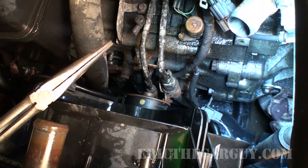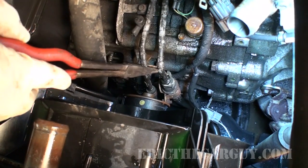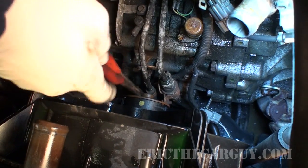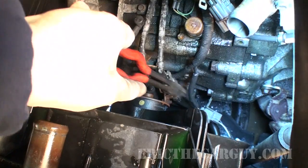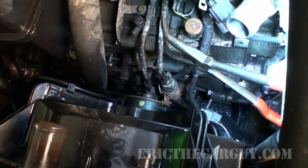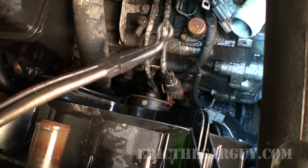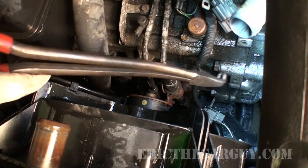Now we are faced with one of our first real challenges: this car has an automatic transmission. If you have a manual transmission, you could skip this step. But these are the cooler lines going into the transmission, which are connected to the bottom of the radiator. Rather than trying to disconnect them from the bottom, I'm going to do that from up here, employing the same methods as with the radiator hoses. Looks like this one has an inline filter.